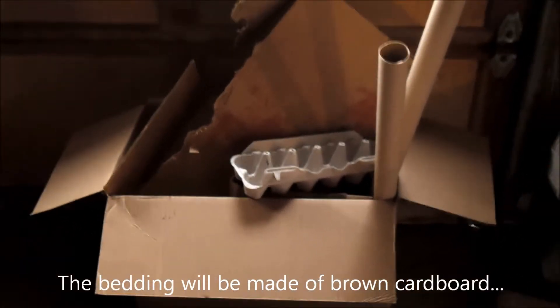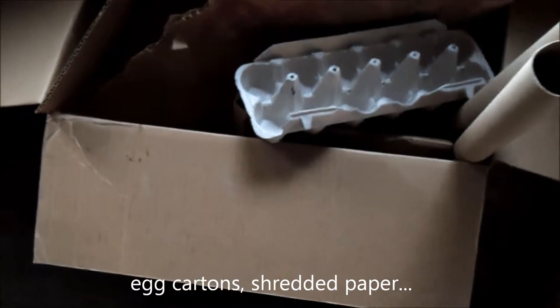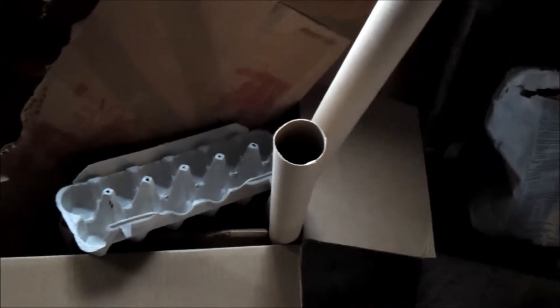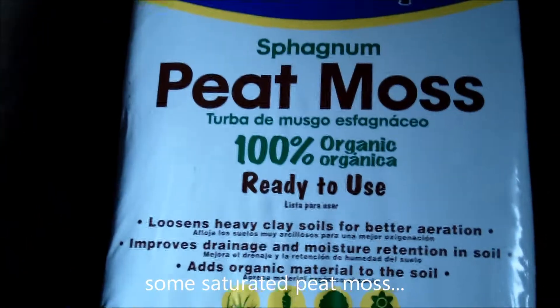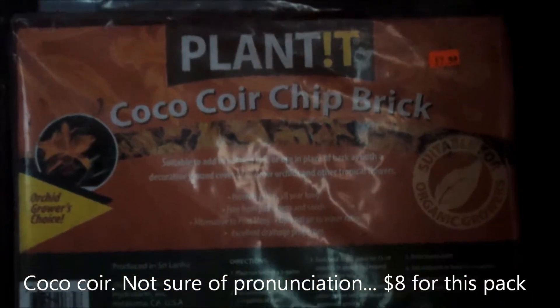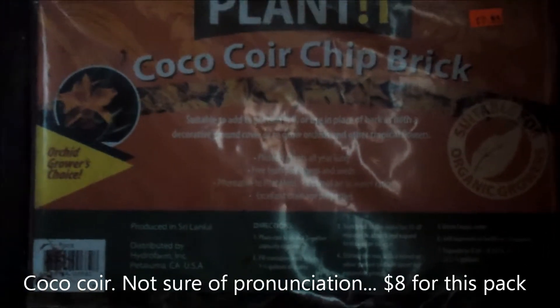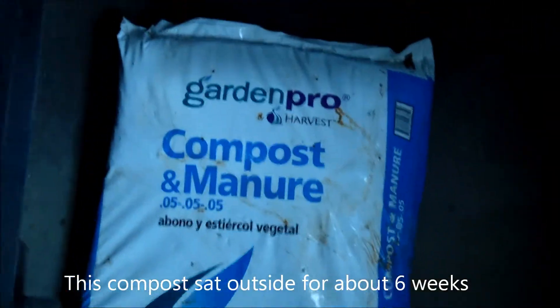Some things I'll be adding to the bin later on: I've got some cardboard, egg cartons, some rolls of cardboard from wrapping paper, stuff like that. I'm also going to use some peat moss. I found some coco coir chip brick — this package for $8 at a local gardening store. I'll also put some compost in there as well.